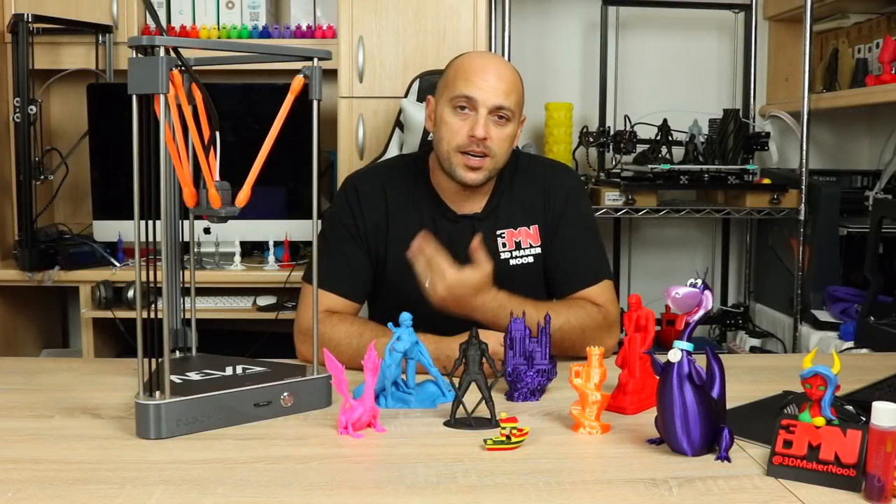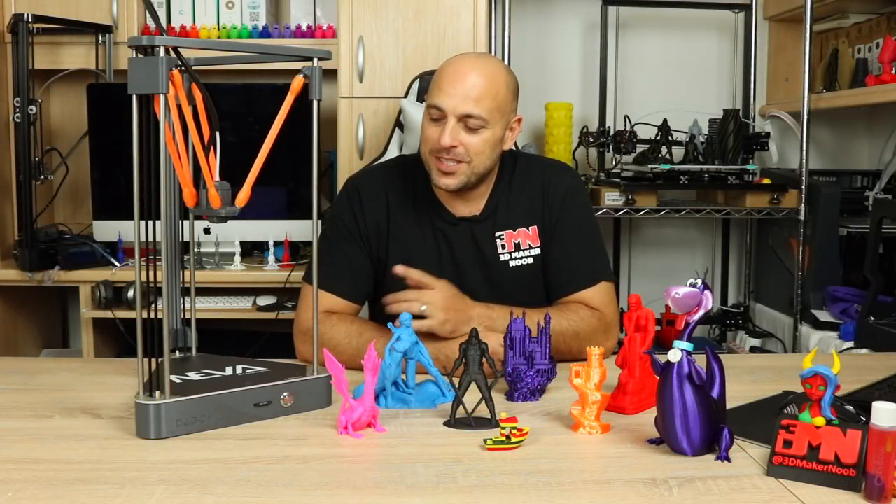Hello makers, welcome to 3D Maker Noob. I'm Joe and today I want to talk to you about the Dagoma Neva.